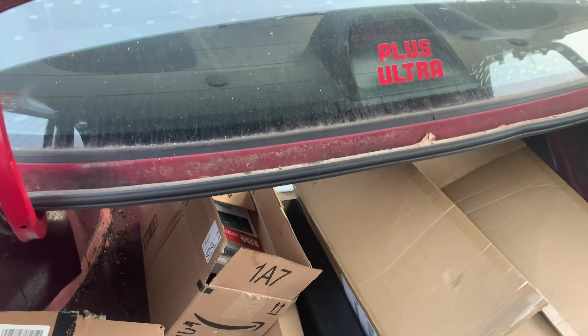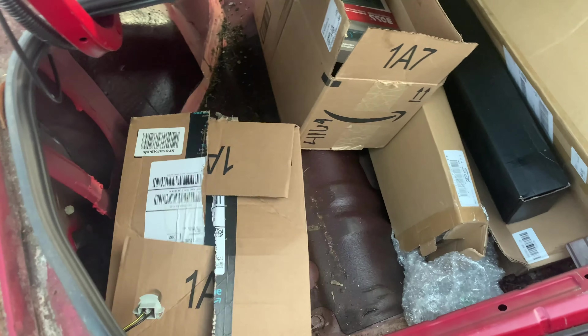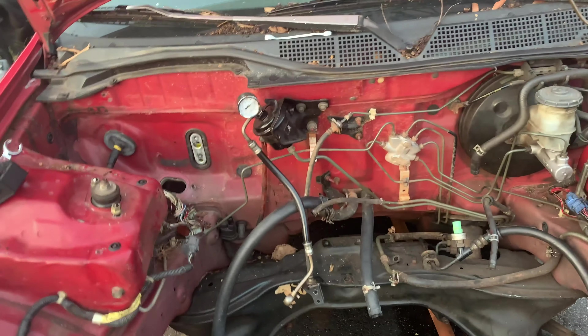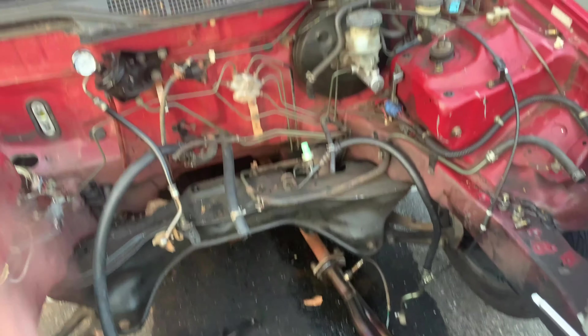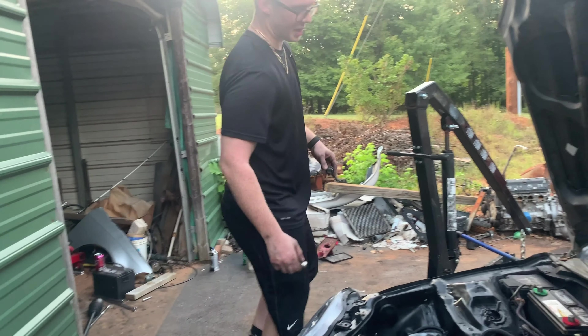I have a trunk full of goodies: Rev9 coilovers, lower control arms, a radio because the car didn't come with one, a battery relocation kit, a grill, and headlights. I've got all LEDs front to rear because I like being saucy.